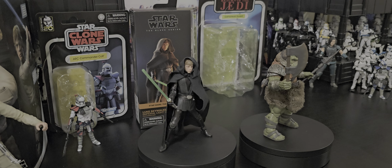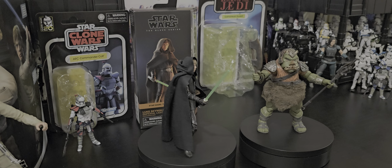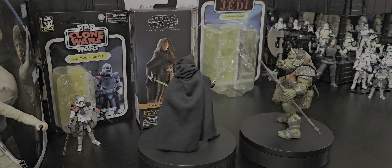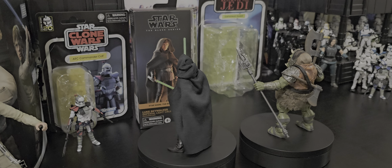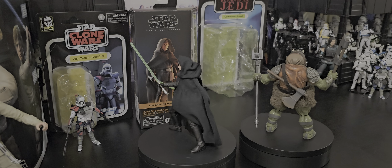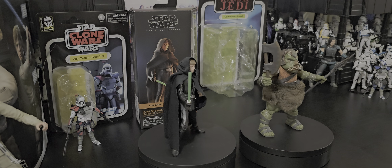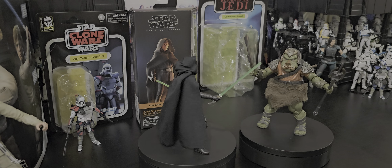G'day everyone. Well as you can see I was at the Star Wars shop again. I couldn't believe it when I saw this big boy. He's huge. Looks totally awesome. It's just really great.